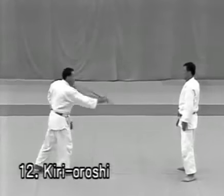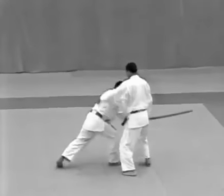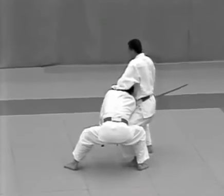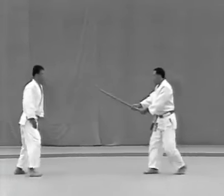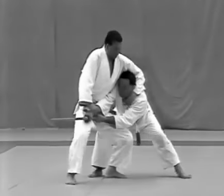Kirioroshi: the uke raises the sword from the seigan position to the jodan position, shouts and tries to slash the top of the tori's head. The tori dodges the strike by turning outward and grips the uke's wrist from above. He then advances to his upper right corner with the right foot, left foot, then right, and applies haragatame.